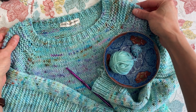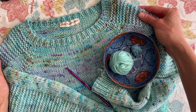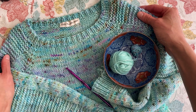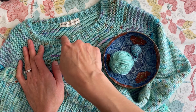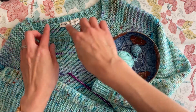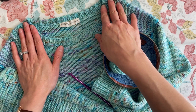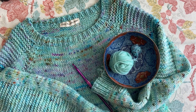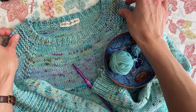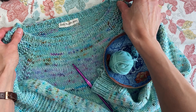This is a flax sweater that I knit for my daughter. It is a free pattern by Tin Can Knits and today I thought I would share with you how I adjust a neckline that might be slightly too big. On this particular sweater pattern, the weight of the sleeves is what's pulling down this neckline to be wider.